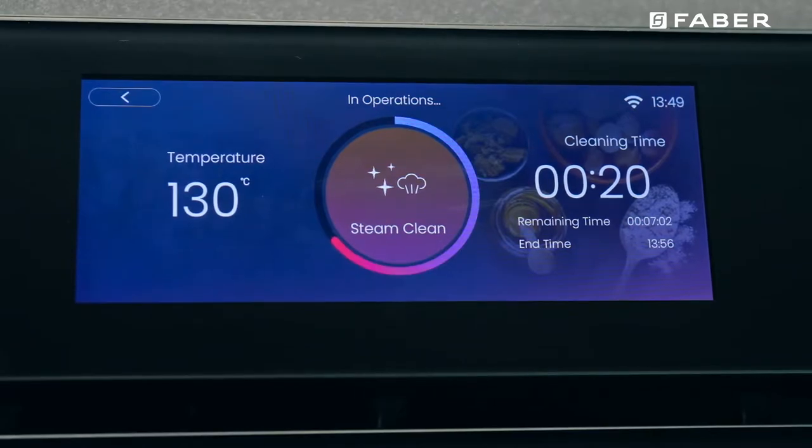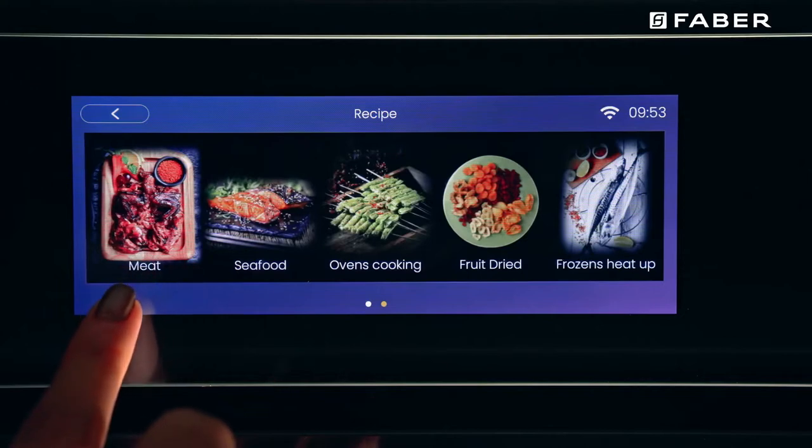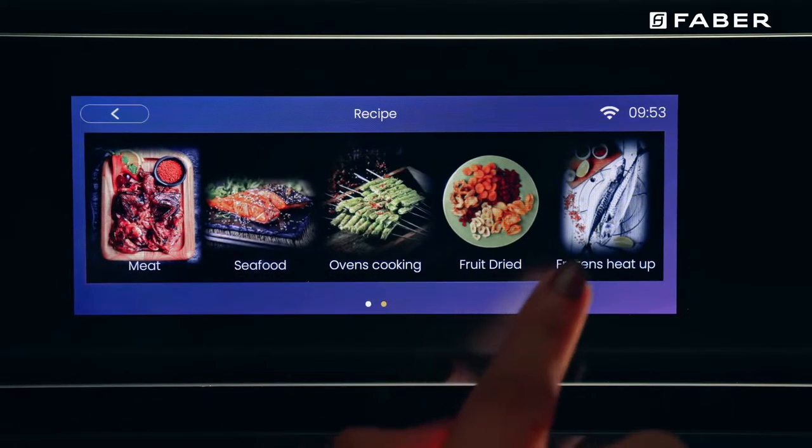The oven can be steam cleaned by choosing the steam clean option on the control panel. The control panel also comes with inbuilt recipe profiles which one can select to cook their choice of dishes. Let's cook some dishes to understand how these modes work.